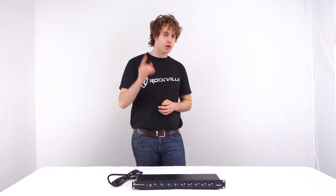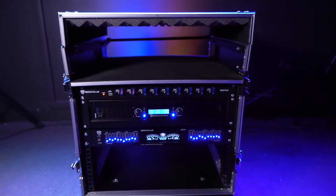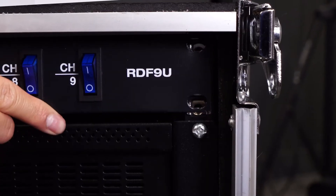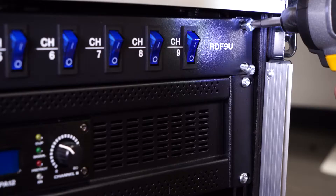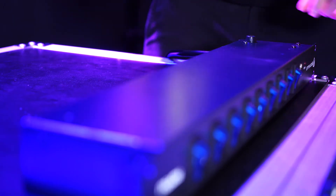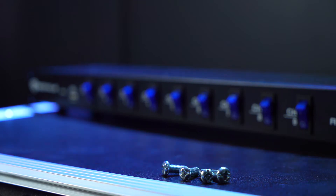The RDF9U is 1U rack mountable, so that means it will fit perfectly into any rack mount or rack bag. To do this, you'll just want to line up the two holes on each side of the unit and line them up to any available holes on your rack mount or rack bag. Then you'll want to use two screws for each side of the unit to lock it in place. We can also take off the feet on the bottom of the RDF9U to better fit with everything else in our rack. The RDF9U does come with included screws to do this.